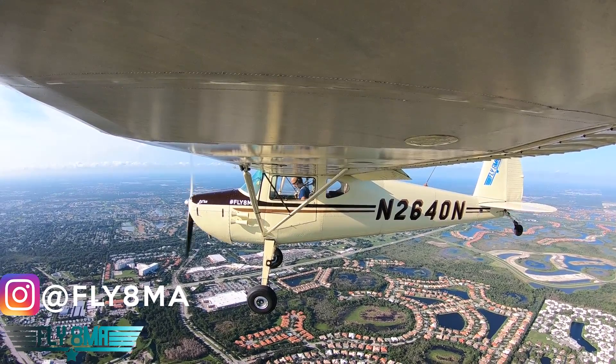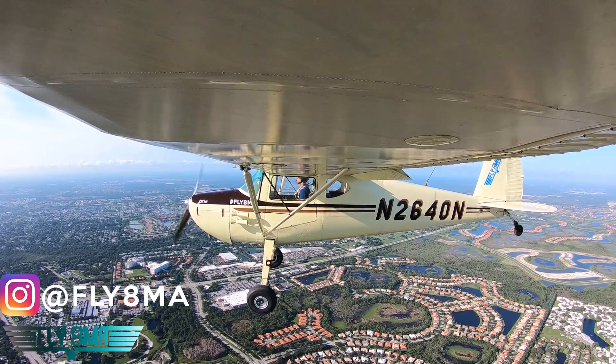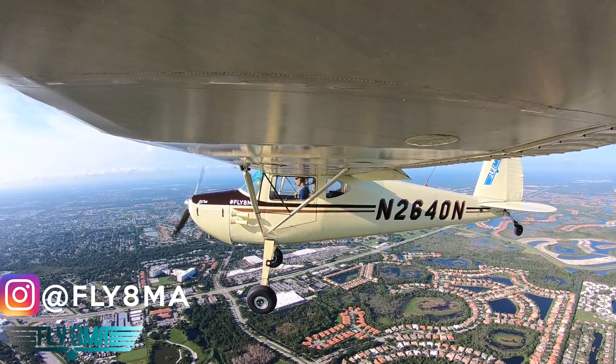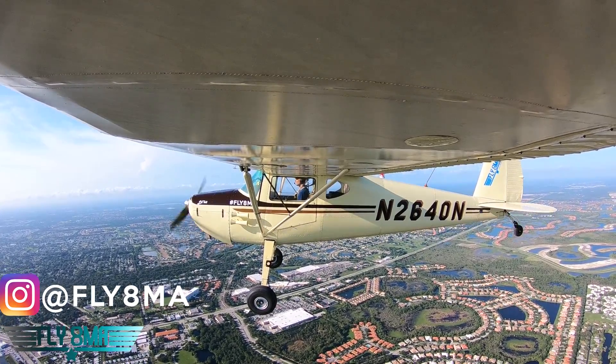First of all, how to use your flaps to pop off the ground when you need to get off the ground a little bit quicker, and also how to control the amount of drag on your airplane so when you need to drop in like a rock down to the runway, you'll be able to do so.